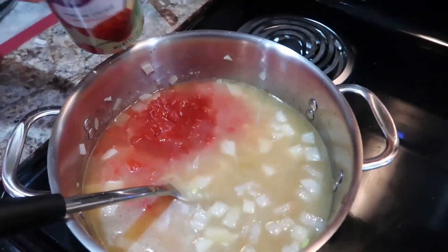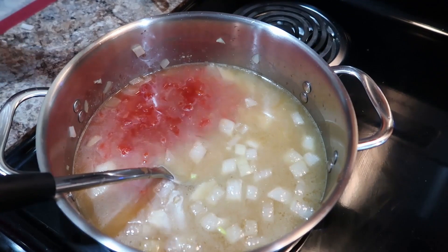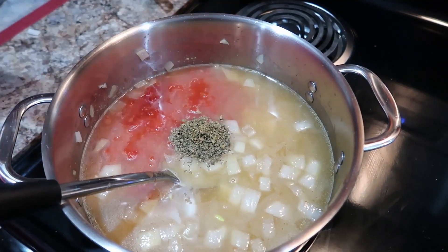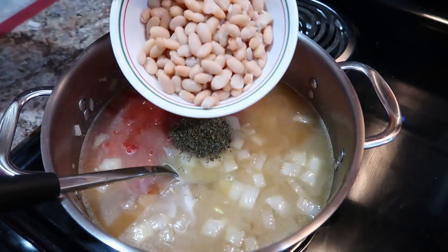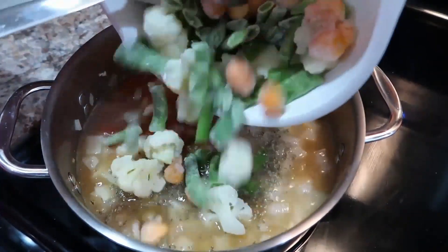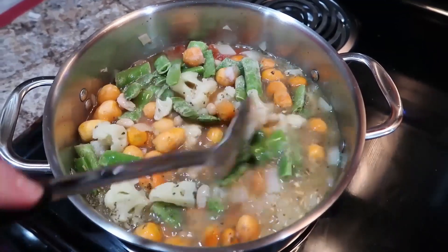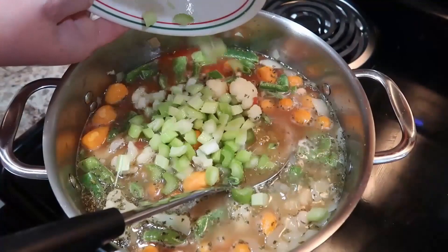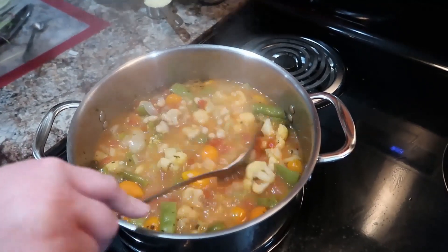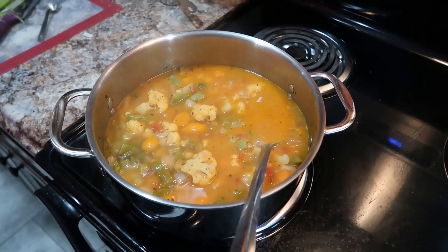I actually included the juice from my tomatoes — the recipe mentioned draining them but I like that tomato juice. So I've got a can of chopped tomatoes, a teaspoon of lemon juice to brighten the flavors, a teaspoon of oregano, a teaspoon of basil, a can of white beans rinsed and drained, and four cups of frozen veggies. The recipe mentions broccoli, cauliflower, and carrots; I used cauliflower, carrots, and green beans. I'm also adding three stalks of diced celery and some chicken bouillon for flavor.